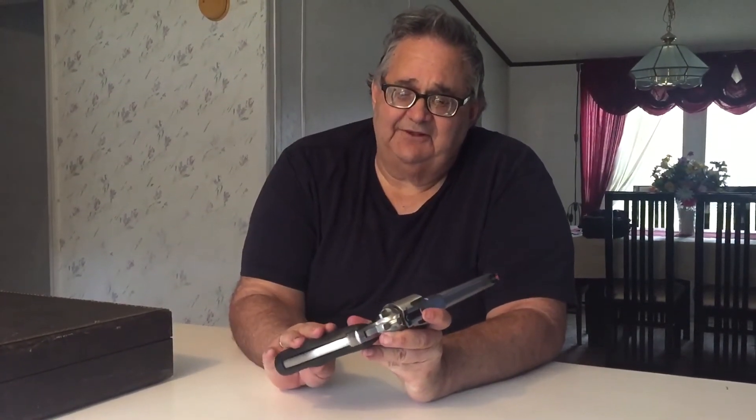I always like to put either Hogue Mono Grips or Pachmayr Grips on my pistols — it just makes them more comfortable to shoot for me. I wanted to thank my wife for videoing this, and she can go back to doing her vacuuming. Thank you very much. I love you.